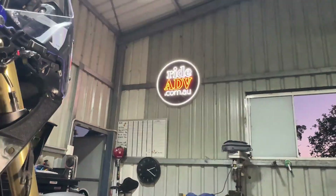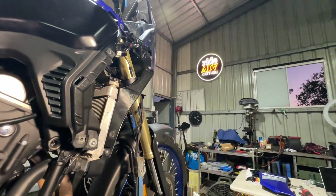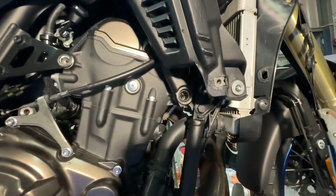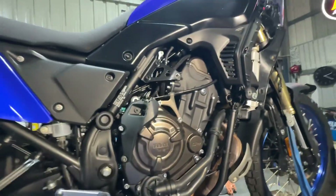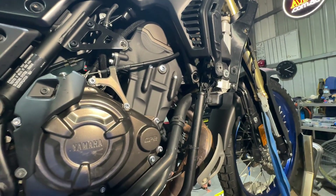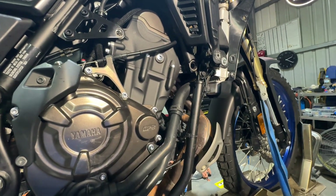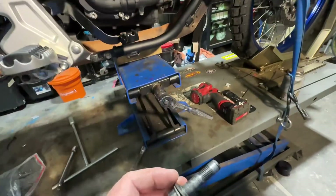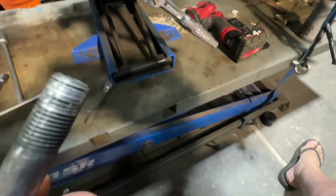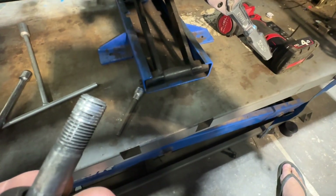It's Tim here in the workshop. I want to talk about engine mount — front engine mount bolts on these bikes. This is a customer bike they've dropped off here. He bought it second hand and he's going to fit crash bars, and he was pulling the bolt out and you can see here that the bolt has pulled the thread out with it.